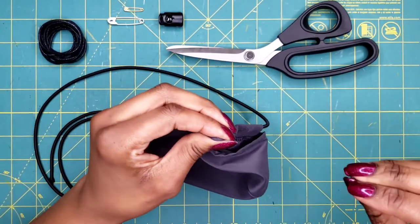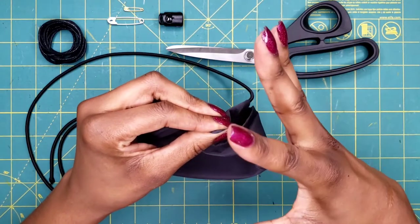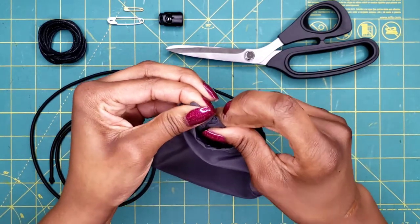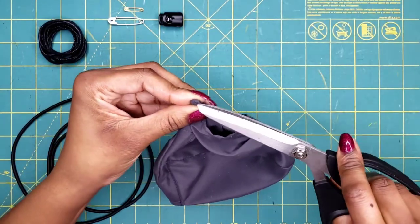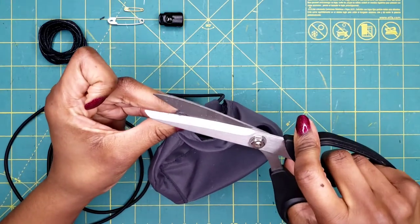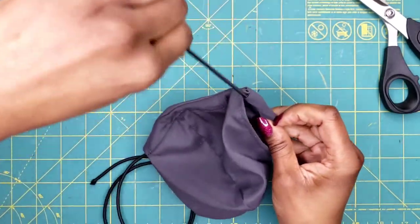When we do this in the sewing factory, we have a tool that pushes the fabric open so the cord easily slides through. But since most of you don't have that at home, here's an easy trick: take a nice sharp pair of scissors and give it a little trim at the end, and then it will go ahead and push the rest of the way through.